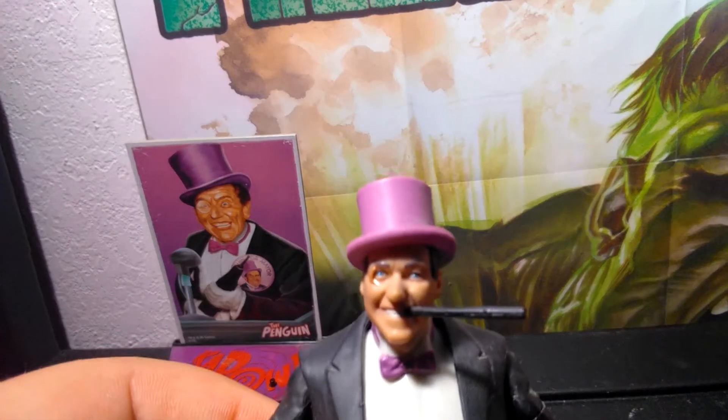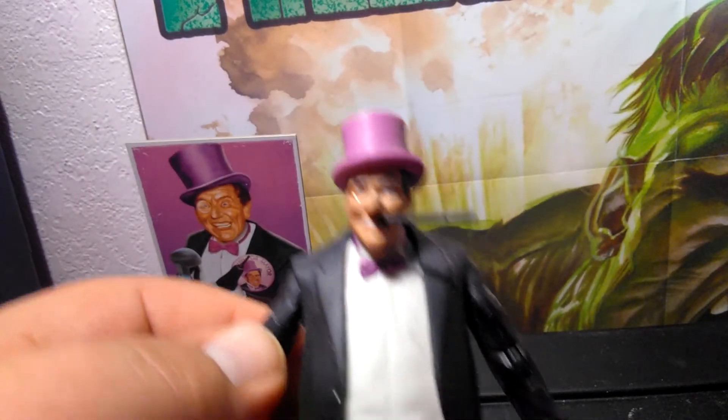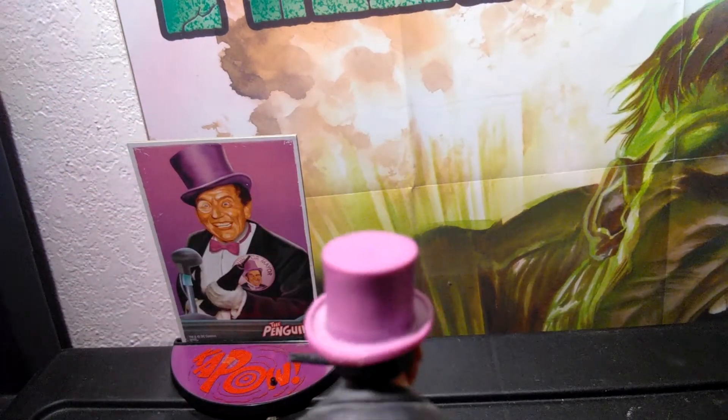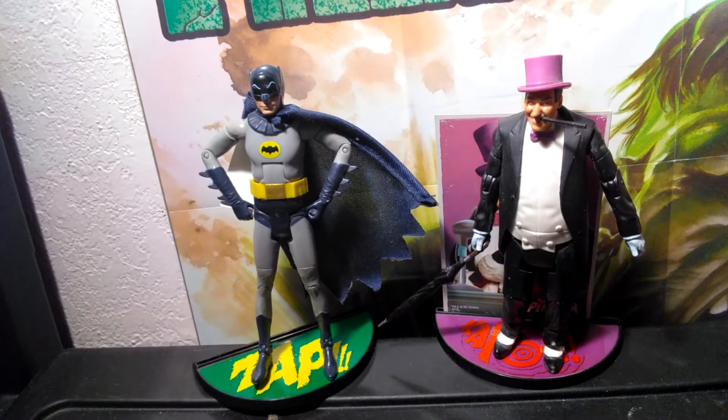Here is the front of the figure, and I love — I've said this in my reviews — I love how these figures look just like they did in the old TV show. And there's the back. Here's the size comparison between Adam West and Burgess Meredith. Adam West has a good couple of inches on him, and if Burgess Meredith didn't have the hat on as the Penguin, he'd probably have maybe a foot on him.